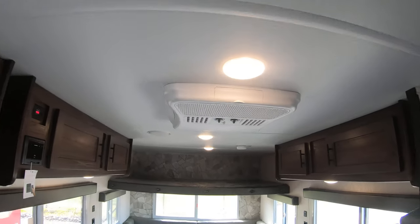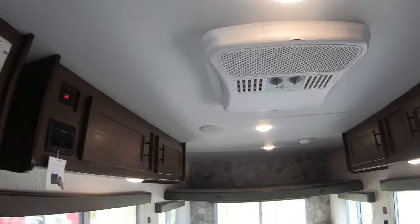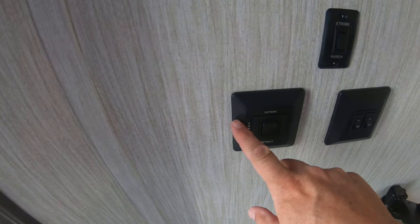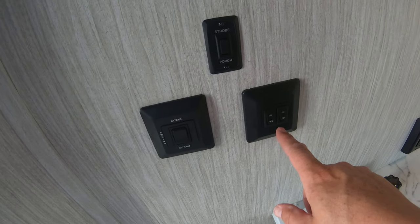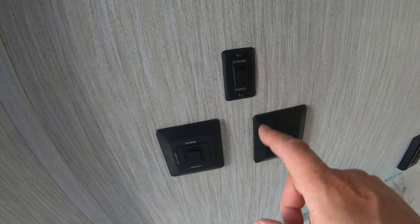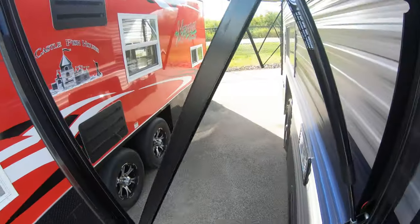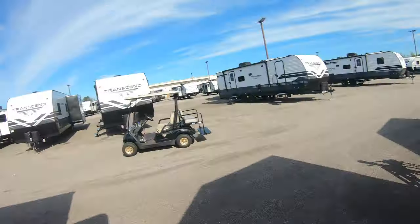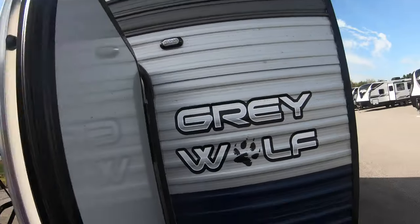You have your thermostat control — this unit has a thirty thousand BTU furnace. Light switches here for the closet. It also comes with an air conditioner, so you can use this in summer and winter — great for camping, great for being out on the ice. Over here you have your awning controls and light controls.